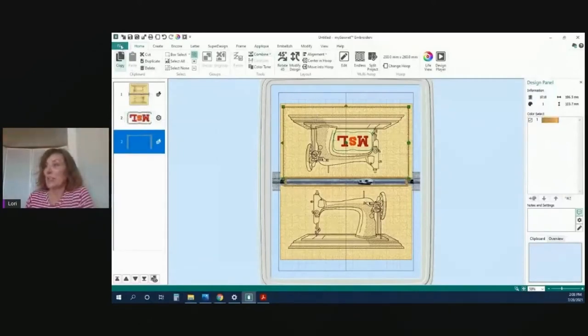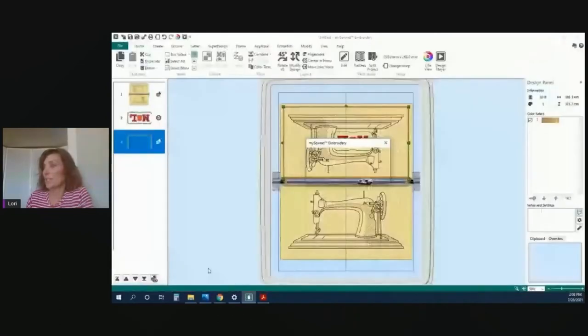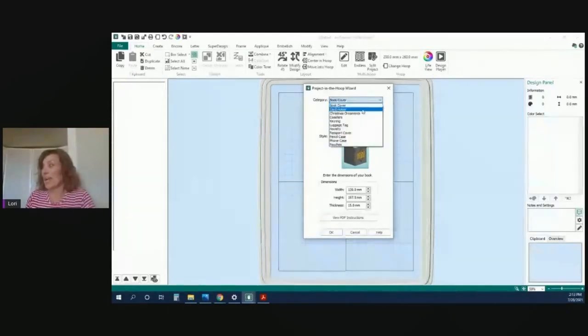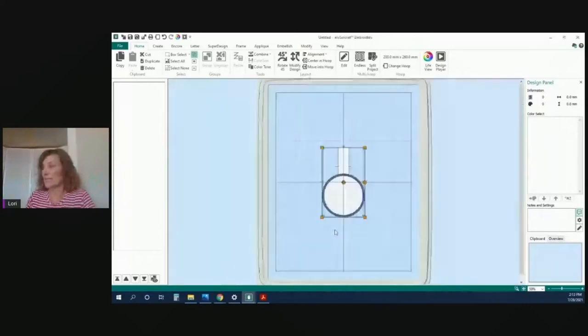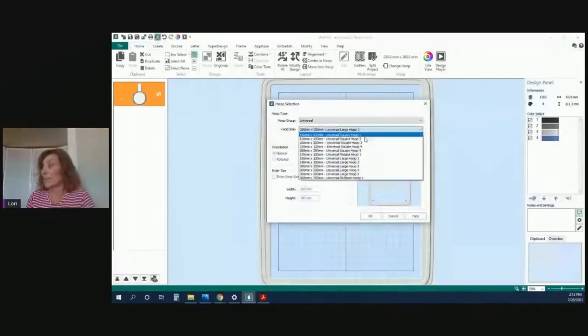Let's get a new project and do another In the Hoop project. We're going to do a key ring. Let's go down to key ring and I want to go to blank circle, hit OK. We don't need it that big — you can leave the hoop as is, or go down to 120 by 120. I'll do that so we can see it a little better.